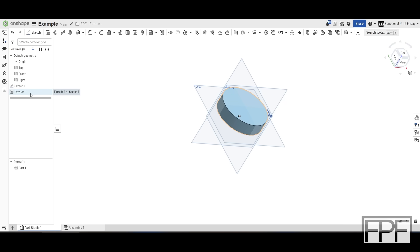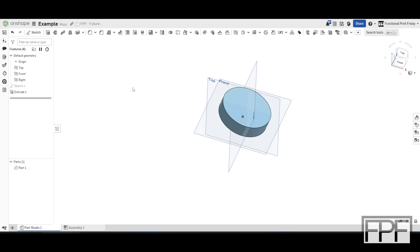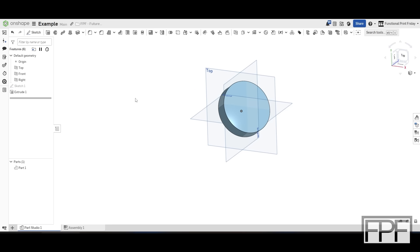The challenge has to be done in Onshape. If you don't have an Onshape account, look in the description of this video — there's a link and you can get an account for free. I'll also make sure there is a pinned comment at the top of the comment section where I re-outline the rules for the challenge.